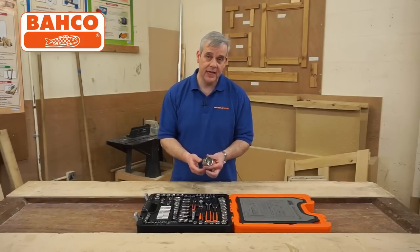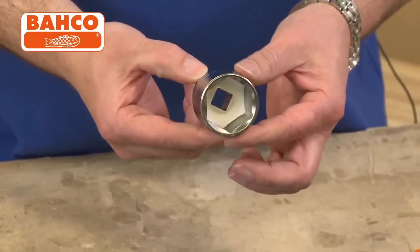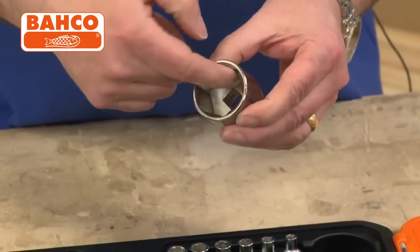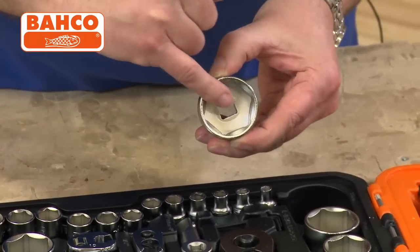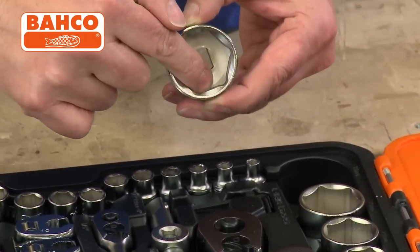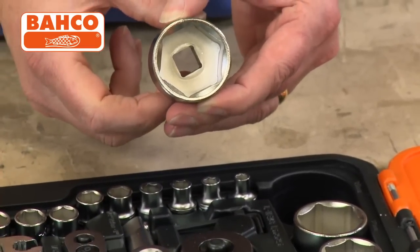Look how beautifully that is engineered — superb socket. No rough edges, nice comfortable fit. As you can see on these sockets, it grips on the flats and not on the edges, so you're not going to round your nuts off. Really good feature there.